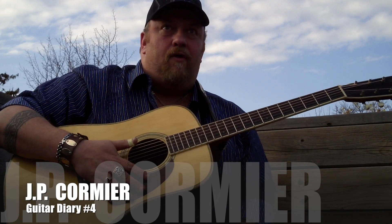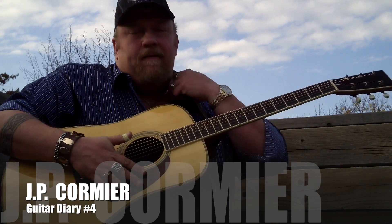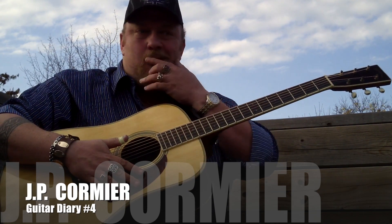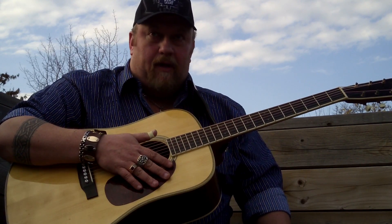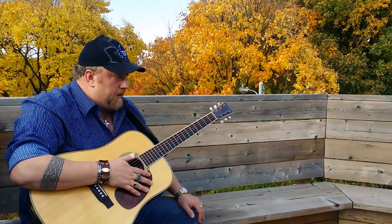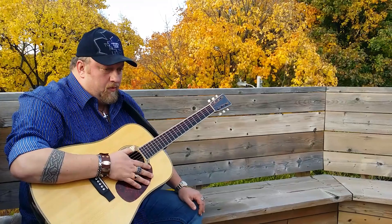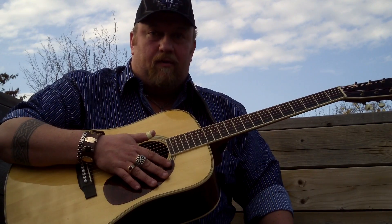Guitar Diaries, Volume 4. I'll have to keep track of the numbers. This is something that I've been asked — I'm going to address a lot of things that people ask me all the time, not only about my music but other stuff that I play. And this is one that I've been asked a hundred times how this is done.